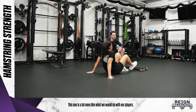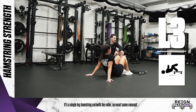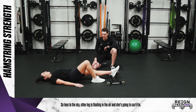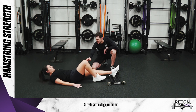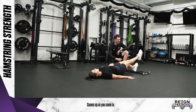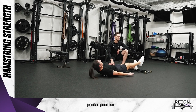The final one is a lot more like what we would do with our players — it's a single leg hamstring curl with the roller. Exact same concept, but now Bailey's going to be doing it with just one leg. Toes to the sky, the other leg is floating in the air, and she's going to curl it in. Curl in and reach back out. Butt still stays up in the air — comes up as you come in, down as you come out.